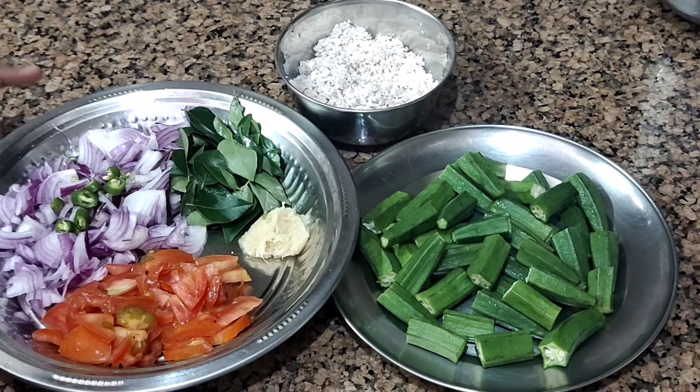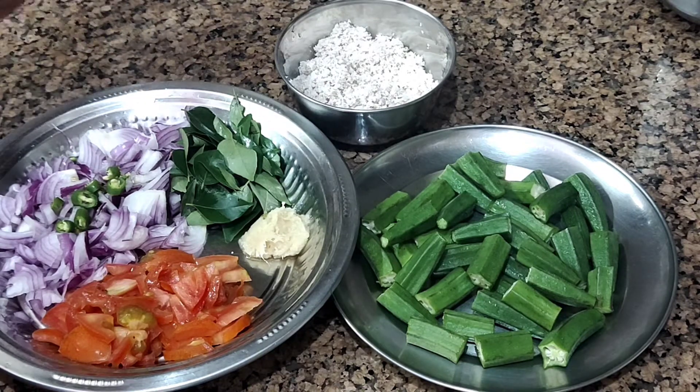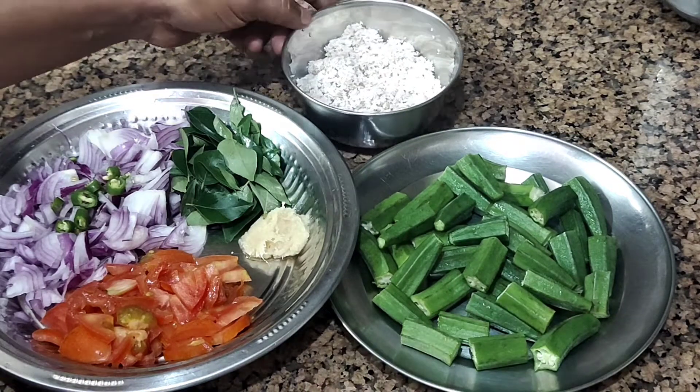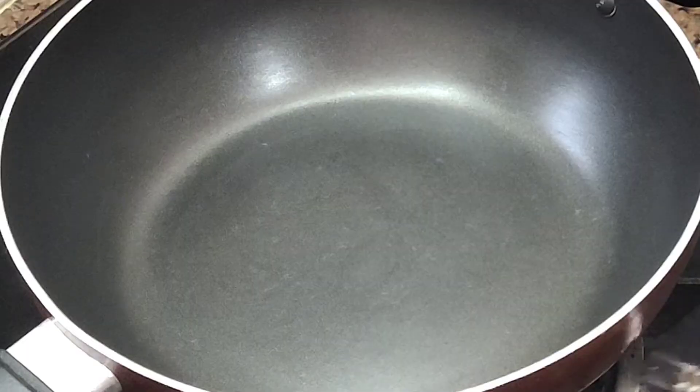2 medium-sized vengayas. 2 small vengayas. 1 small vengaya. 1 spoon paste. Let's take a look.